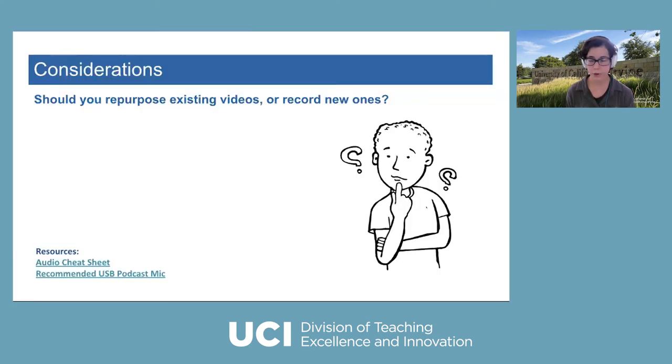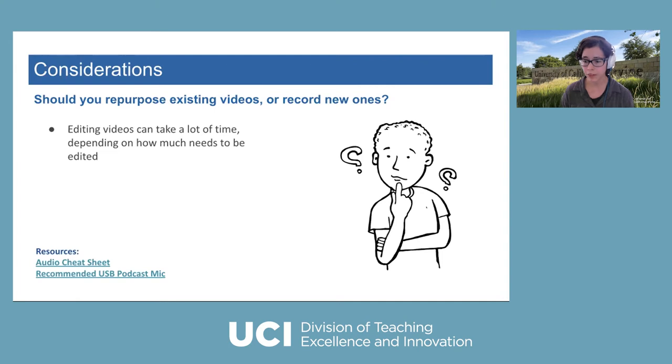Considerations: should you repurpose existing videos or record new ones? The biggest factor is time, because editing videos can take a lot of time depending on how much you need to do. Do you just need to clean them up a little? Maybe take off information that dates them to last year, or cover up some information you don't want your next class to see, or maybe some content changed. Those are easy edits, so it'll take much less time to edit your existing videos.